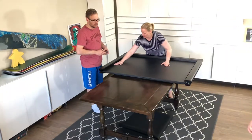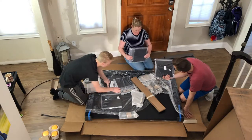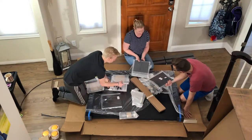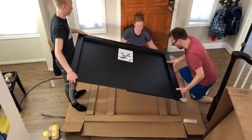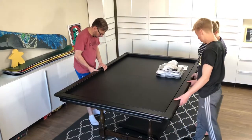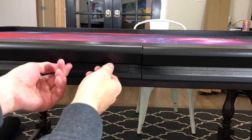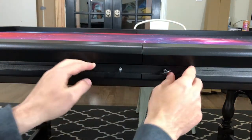Holy smokes, this is big! A little dusty. These are the dice towers — you have to assemble them. It just slid right together: you unscrew it, slide it halfway in between, then tighten it. That's it!